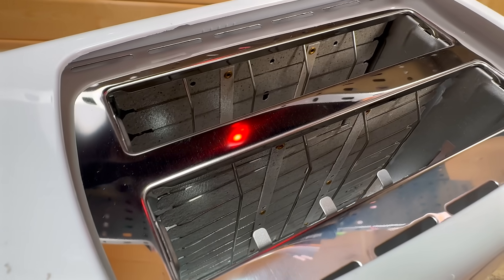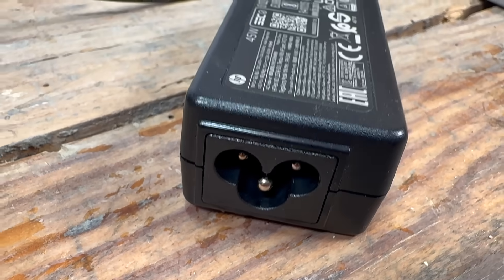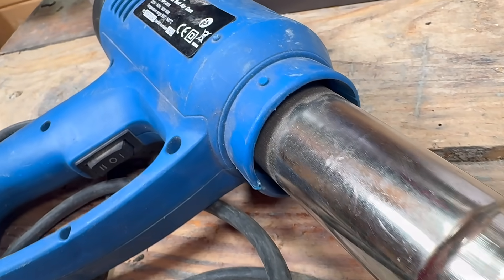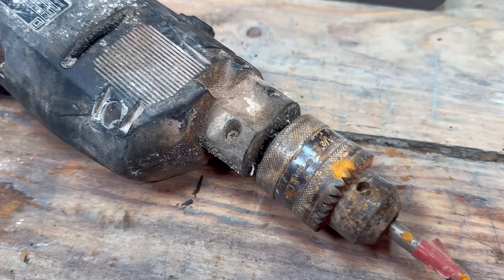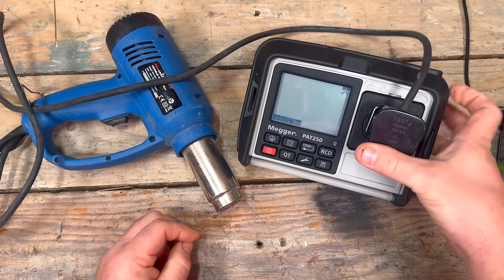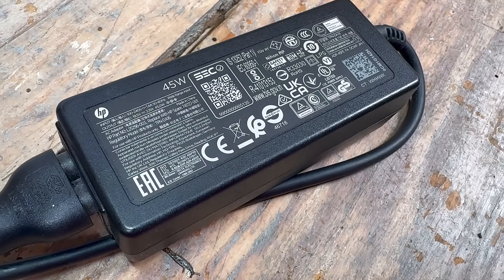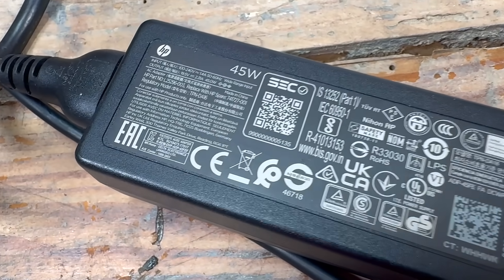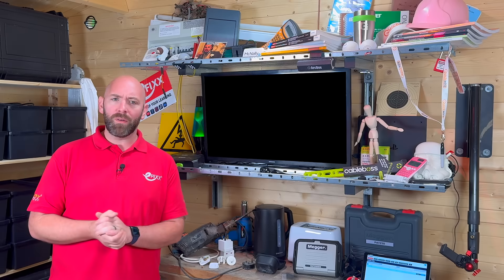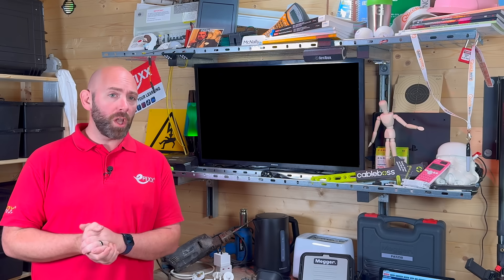That's a typical Class 1 appliance tested and passed. But not every piece of equipment relies on an earth connection for safety. Class 2 appliances use double or reinforced insulation instead of an earth connection — the extra insulation gives the user a second layer of protection. Because there's no earth, testing focuses on insulation resistance to make sure that protection is still intact. Class 2 FE looks the same as double-insulated at first glance, but includes a functional earth — not for shock protection, but usually to reduce interference in audio or IT equipment. We test it like a Class 2 appliance but make a note of the functional earth in the records.